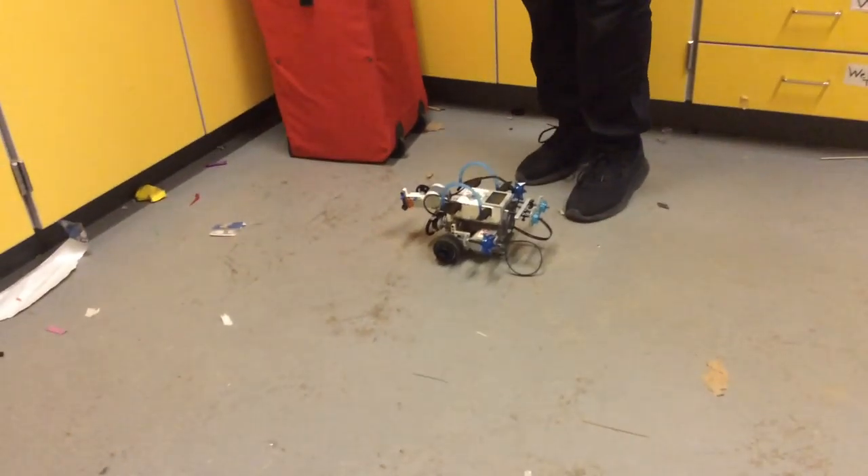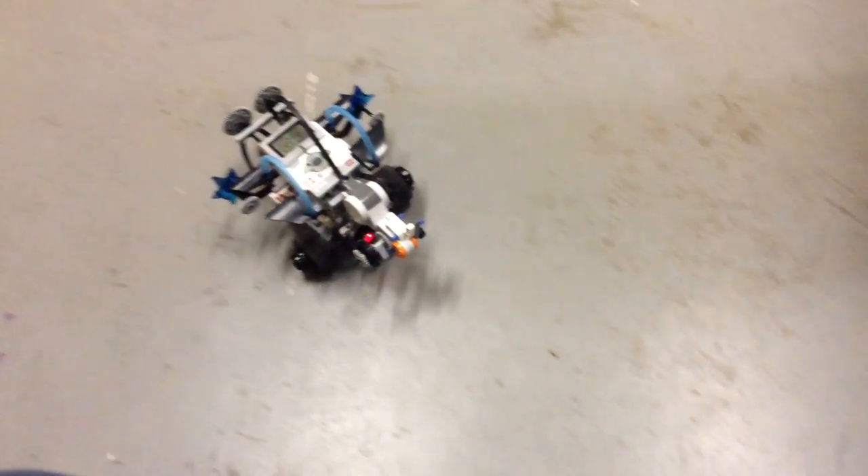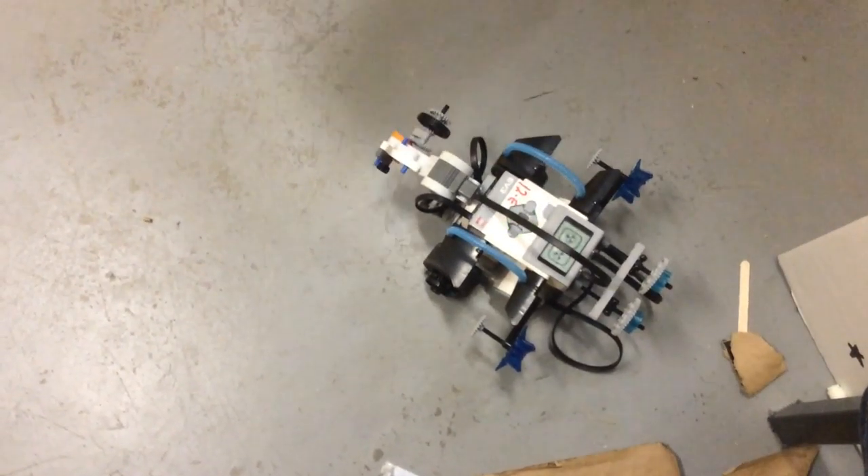I'm going to put the object in front of it. This is the 360 motion — that's the left — and there you go, guys.